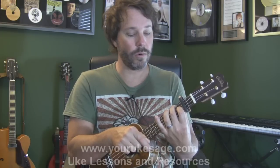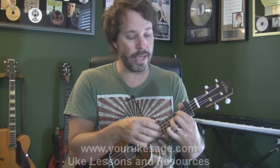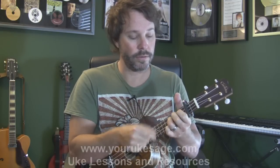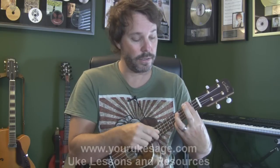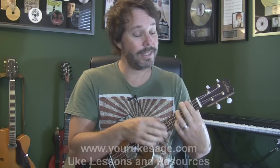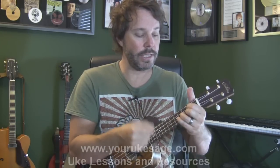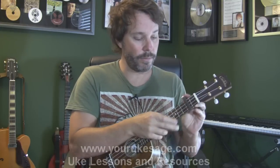And our G chord becomes an A — G, up one to G sharp, up two to A. So this chord progression is the same as if we were to go D, G, A. You can hear what I'm doing there — the capo changes the pitch of those chords.